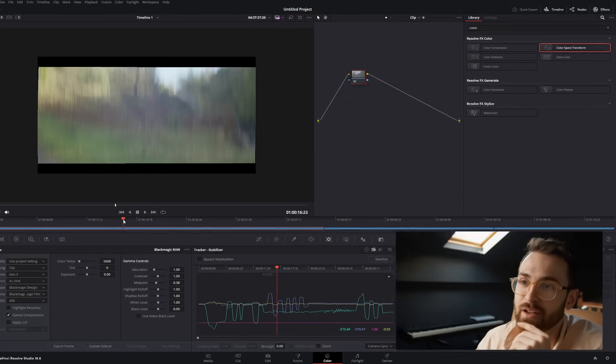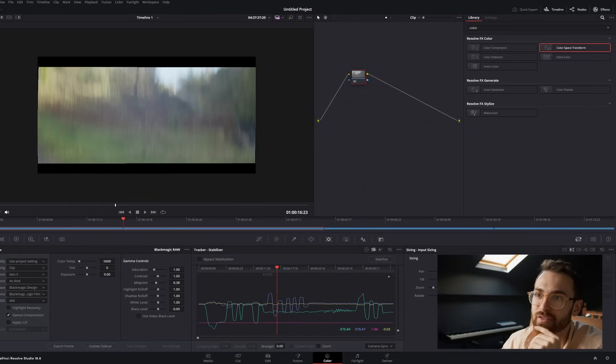I wondered if it would just work side to side, but it also does up and down — you can see here. Look how squashed that is, look how distorted that would be.